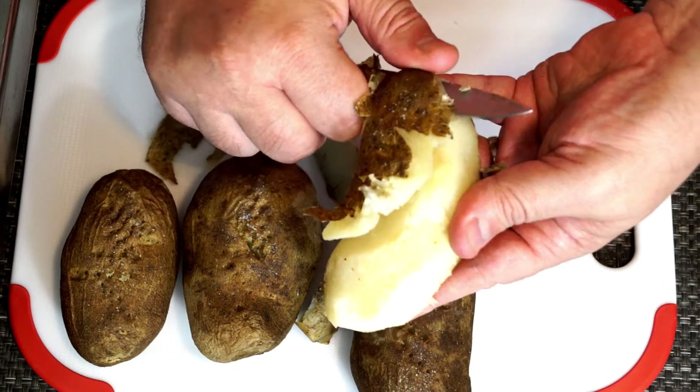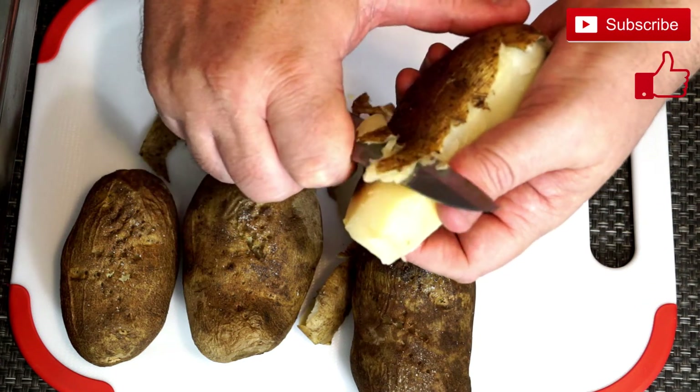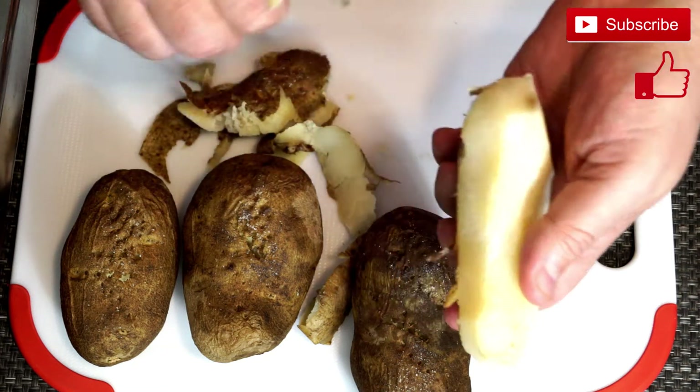Once you have your baked potatoes, make sure they're completely cool before you cut into them and take off the outer skin. Once we get that skin off, we are going to cut these into cubes which are going to be used in our skillet.